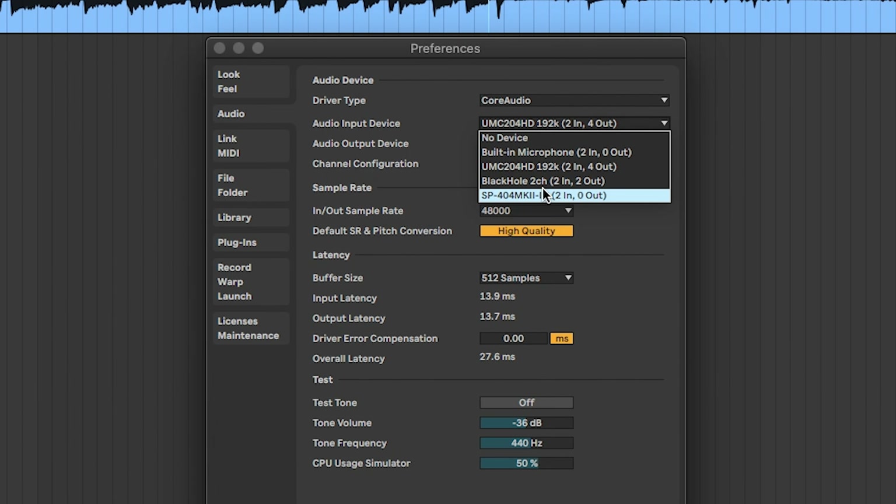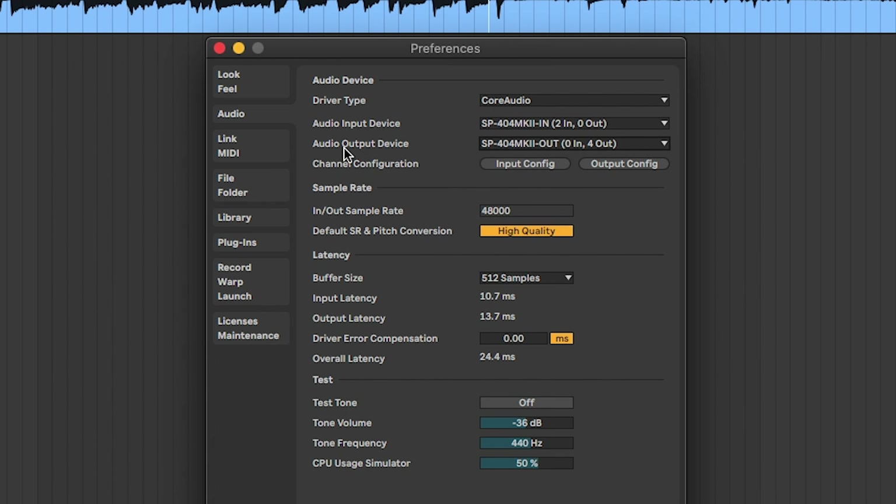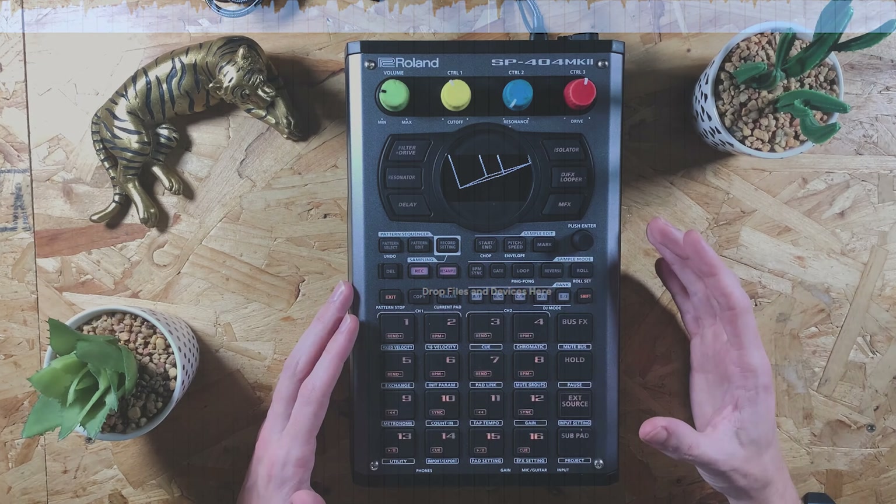That's just so crazy and it's so much more convenient than it was with the SX, where you had to basically plug in cables into an audio interface. You no longer have to do that with this device — this is an audio interface.